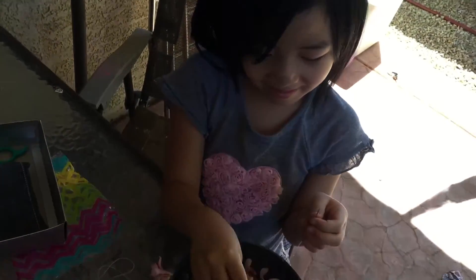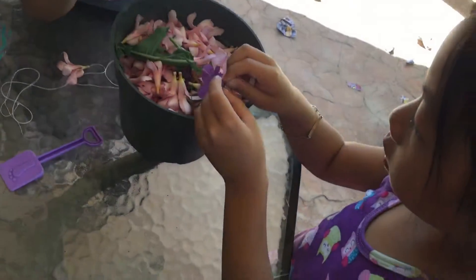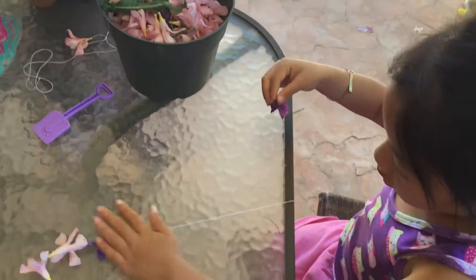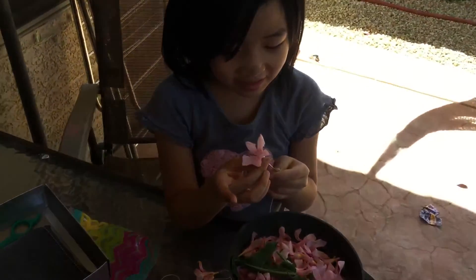Okay, this is hard. Oh, this one's the hardest — this purple one. I poked a hole through the leaf.